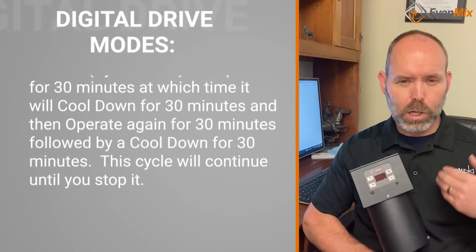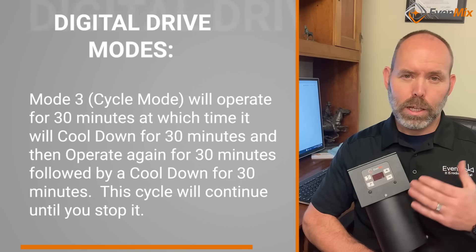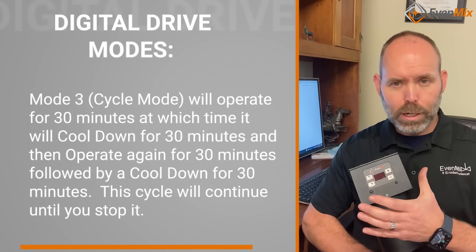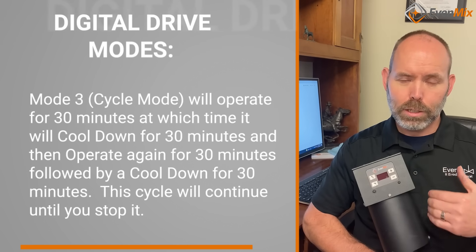Mode three is what we call a cycle mode. It operates for 30 minutes at the speed you set it at, and then it will stop and cool down for 30 minutes. Then it will go back to that speed for 30 minutes and then cool down for 30 minutes. It'll do that cycle continuously until you stop it.